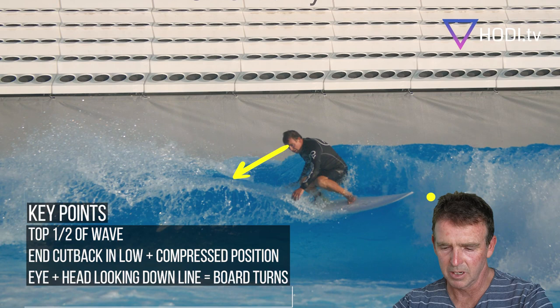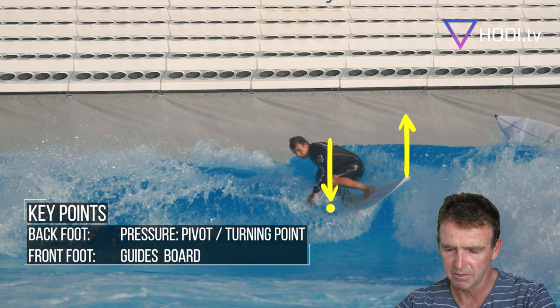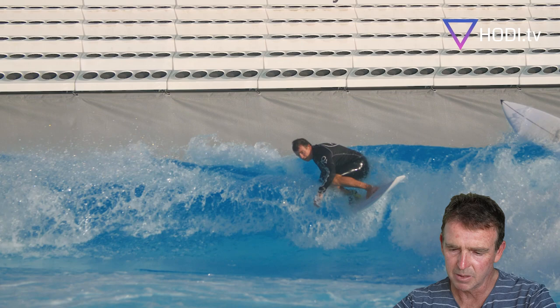Connect with the power source, connect with the foam and rebound, and off again. You can see the front foot coming into play — the power is coming from the back foot, but the front leg just pops that nose up a little bit to allow it to pivot around off the white water.